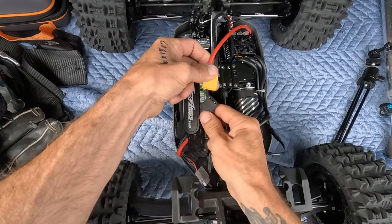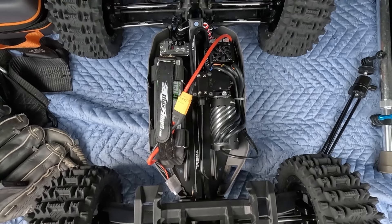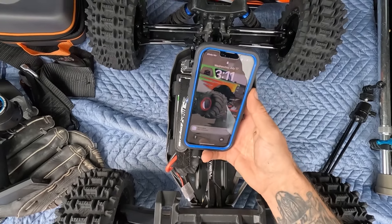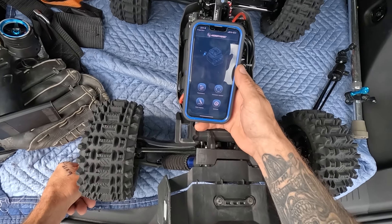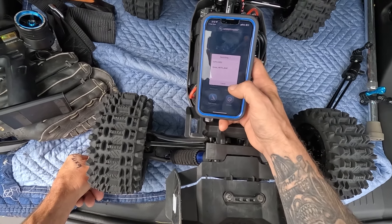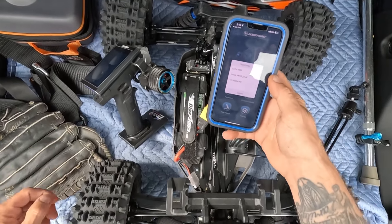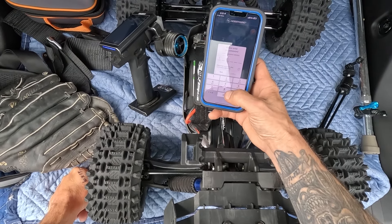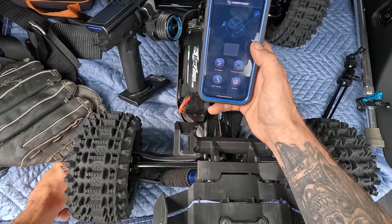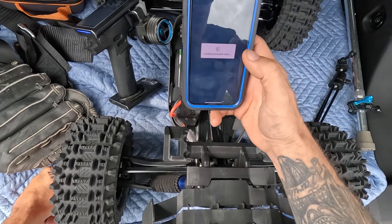First run with the brand new Hobbywing — this thing is Bluetooth. Just whip out your phone, go to your app, press connect. Turn on the truck and it pops up: Hobbywing 8888, confirm — and you are connected. Make sure you change your BEC if you're running a bigger servo; I've got mine set to 8.4. Let's go rip it!